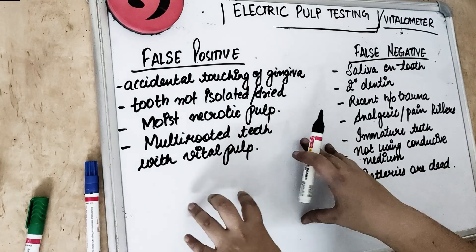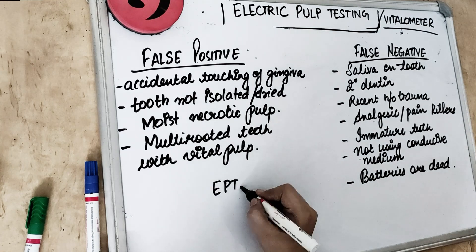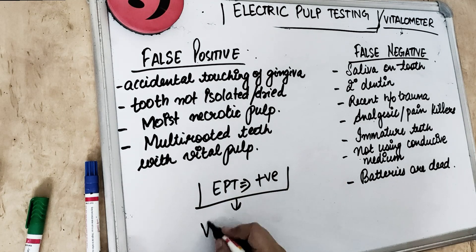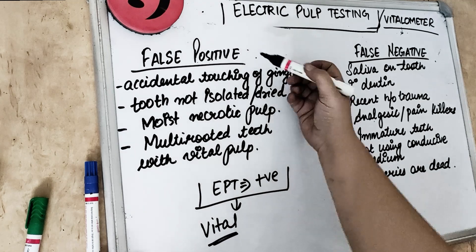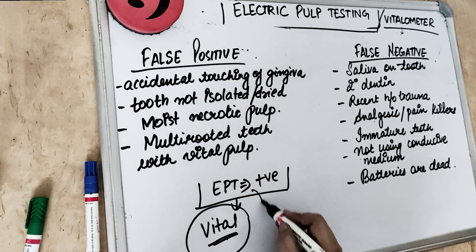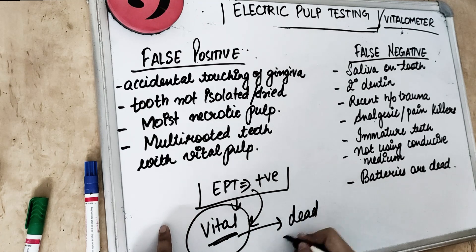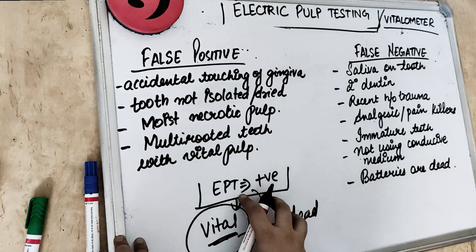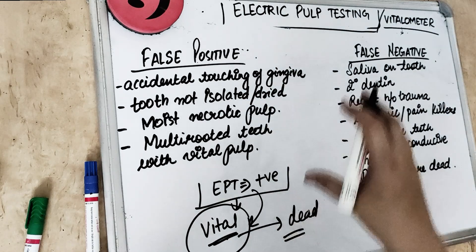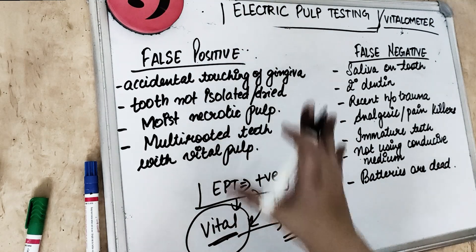False positive means the electrical pulp testing is giving a positive result — indicating the tooth is vital. But in reality, the tooth is actually dead. So false positive is when the tooth is necrosed but it is still responding to the EPT and still giving pain to the electrical pulp testing, even though the tooth is already dead.